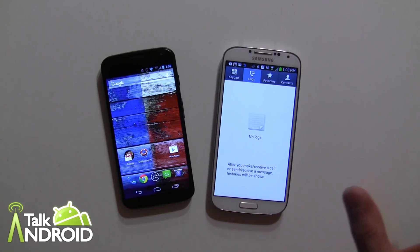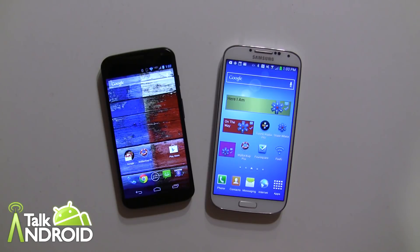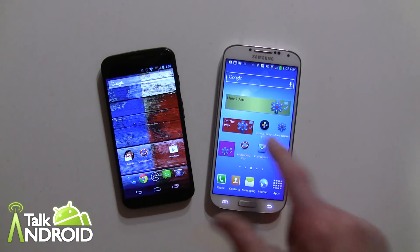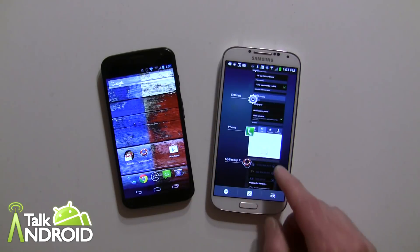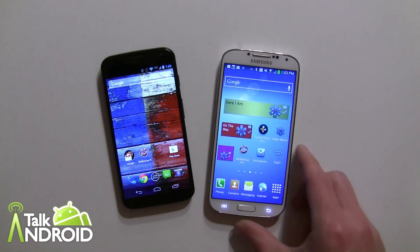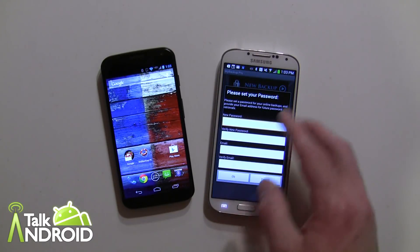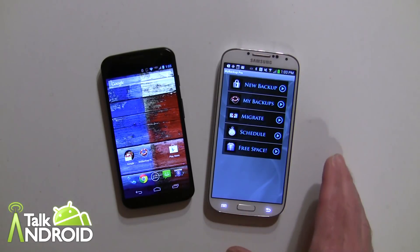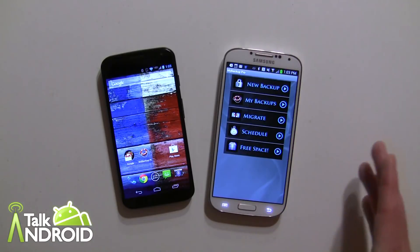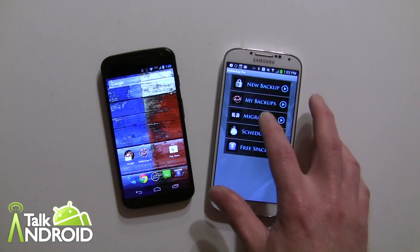There are no call logs as you can see — it's empty, so I just wanted to point that out. Now let's go into My Backup Pro. I'll close it first so I can show you from the beginning, because it was already looking for something to transfer. We'll go to the main menu — it may also ask you to set up an account for cloud storage, but that's part of the other features covered in our previous review. So we'll go into Migrate here.